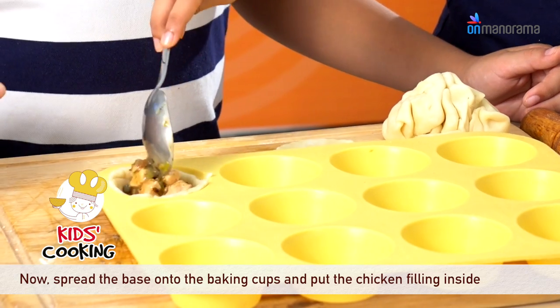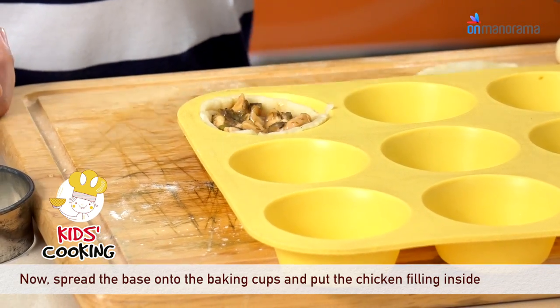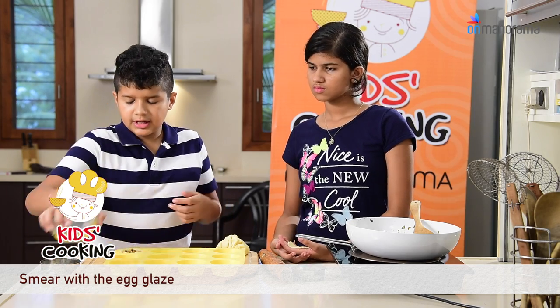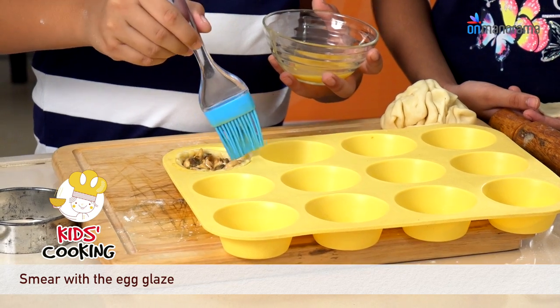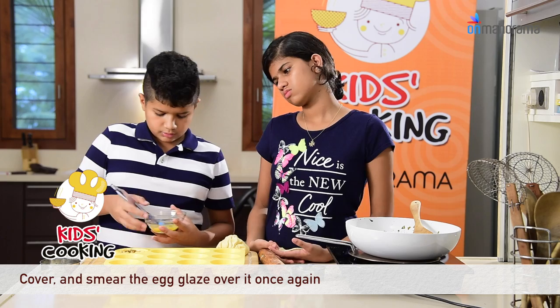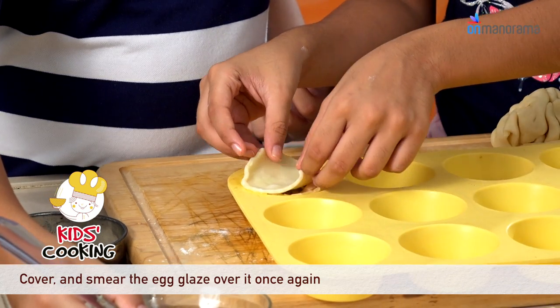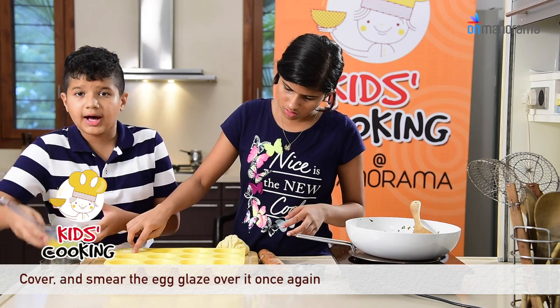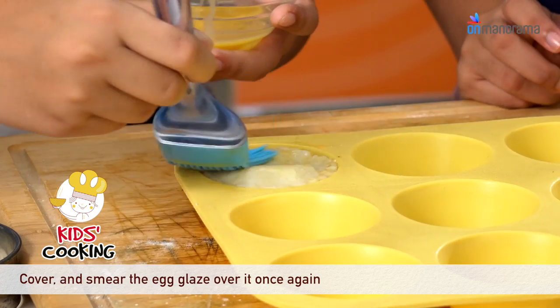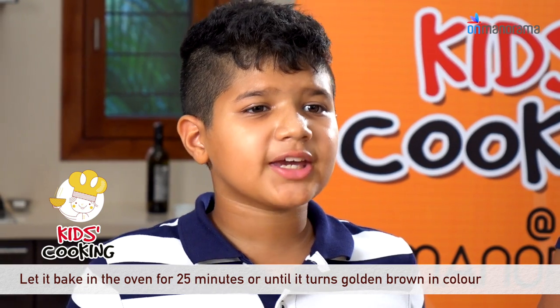Now we have to put the filling inside. After that, we use this egg glaze and glaze the sides. Finally, we put the top and glaze that also. Now it's ready to bake in the oven for 25 minutes until it's golden and brown.